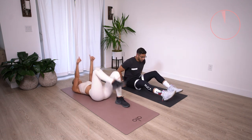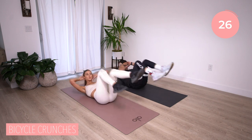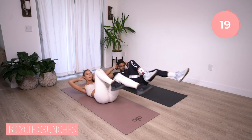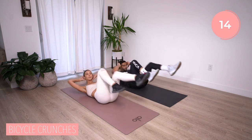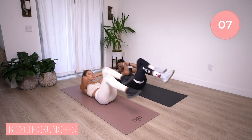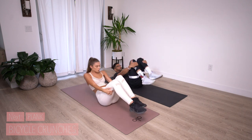Let's finish this round with some bicycle crunches and then move on to circuit two. This can be a tricky move, so if you're having trouble, take a moment, take a breath, reset, and then start it right back up. One leg comes in as the other leg pushes out, and that elbow comes to opposite knee. Push through — five, four, three, two, and time. Nice. You're done with circuit one.